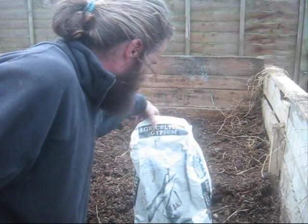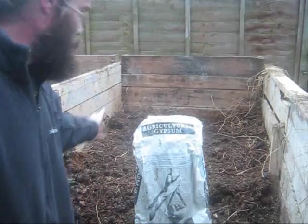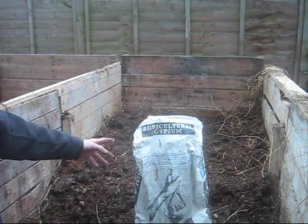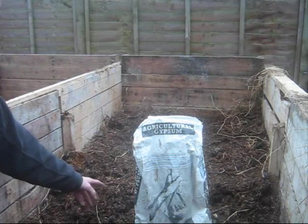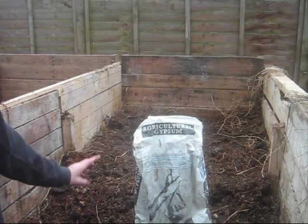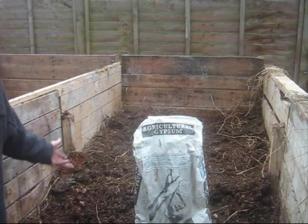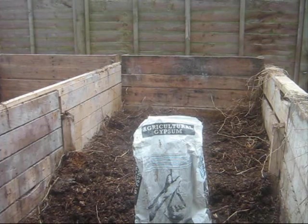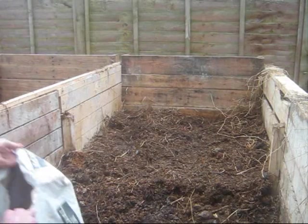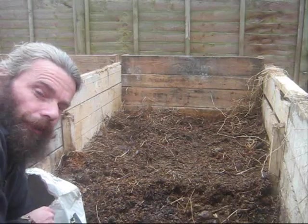The last two heaps and the starter heap were built with the 25 kilo bag of gypsum, and we are going to finish off that 25 kilos. You could add more, you could add less, but if it comes to a 25 kilo bag, use a 25 kilo bag. It's just a case of sprinkling it over the top.